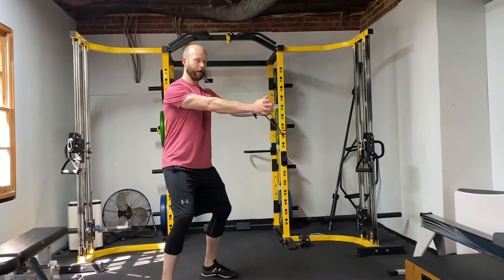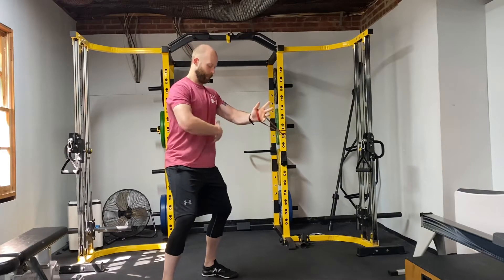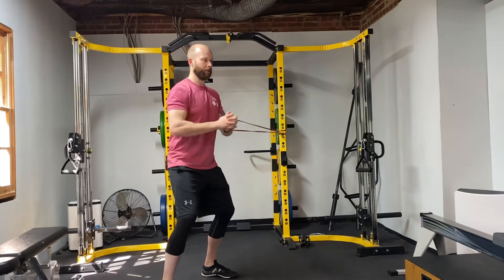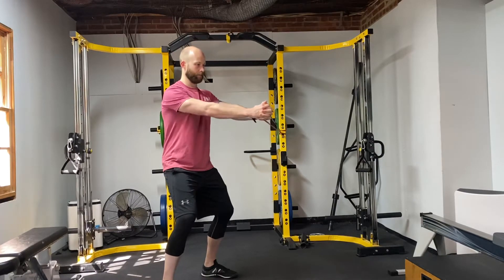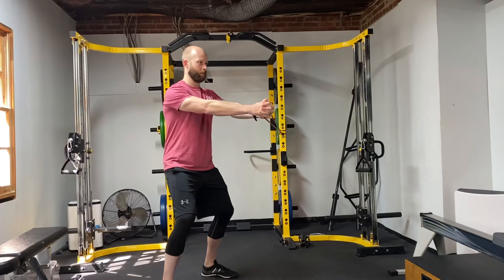I'm going to slowly press the band out and come back in. I'm having to use my core stabilizers and hip stabilizers to keep everything from rotating or shifting to one side as I do this. Drawing in, set my core, pressing back out.